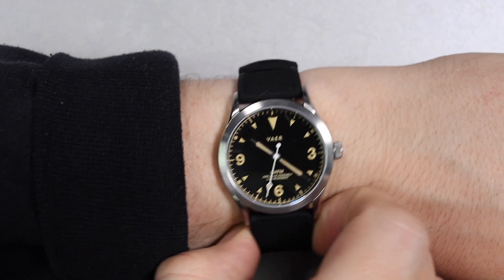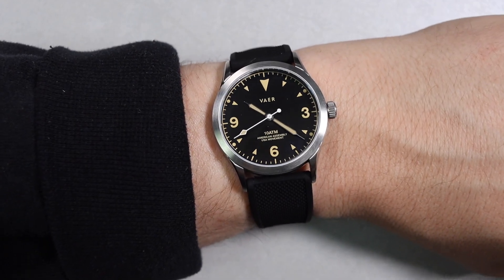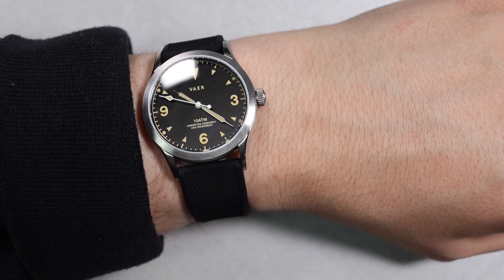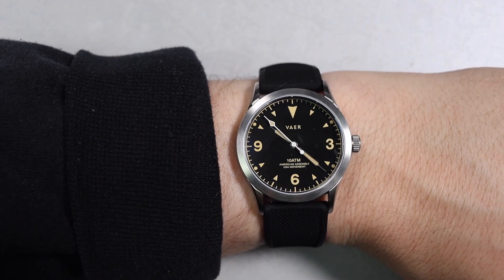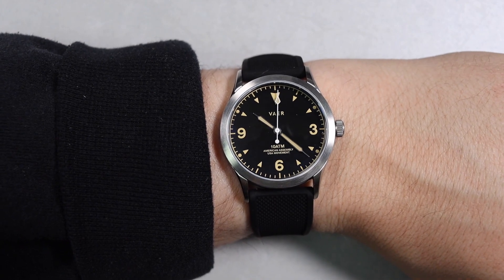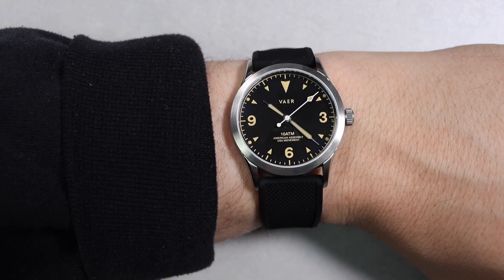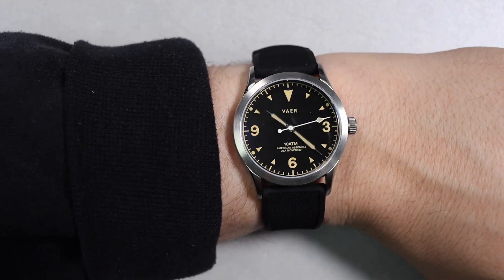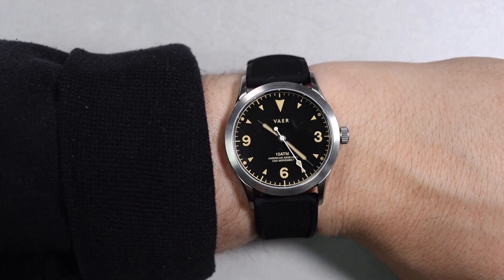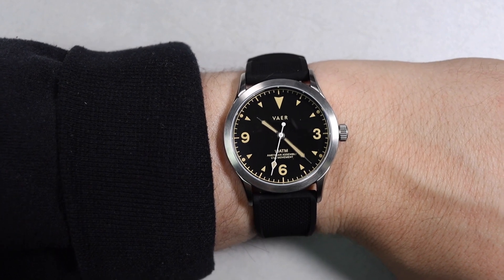With this watch being my first impression of Vaer, I am really impressed with what they're doing. With watches like the C3 and the Dirty Dozen, I am really enjoying this watch company. The C3 — $200, assembled in the USA, really accurate quartz field watch — I think this thing is awesome and it's going to be on my wrist for years to come. That's the Vaer C3 field watch; I love pretty much everything about it except the dial color. Let me know what you think in the comments down below, and also let me know what you thought of the audio — new microphone using the M7 capsule.